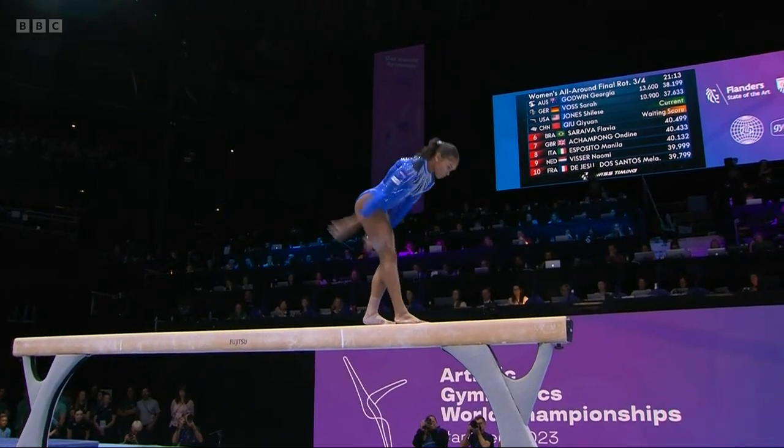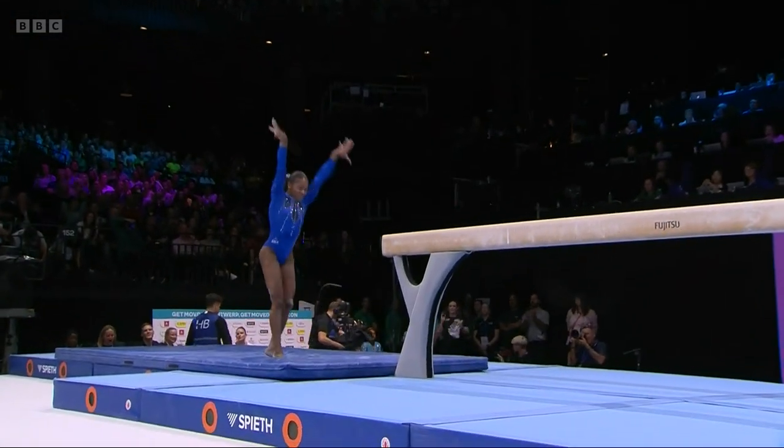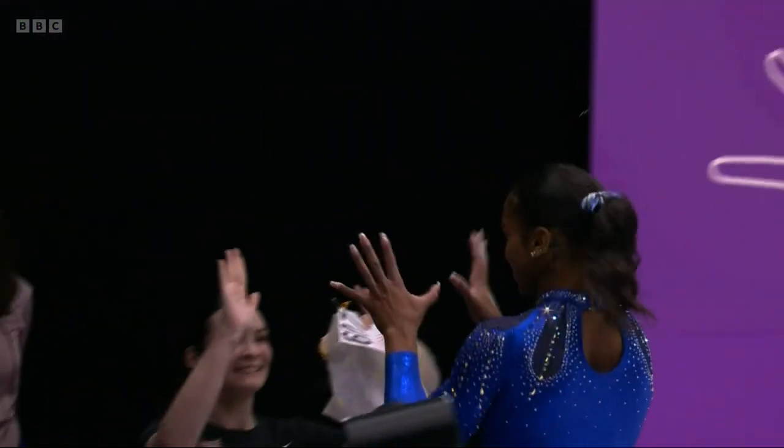Now, big concentration — flick to one, flick to two, double pike back. Sticks the landing well under the pressure. That was a fantastic routine.